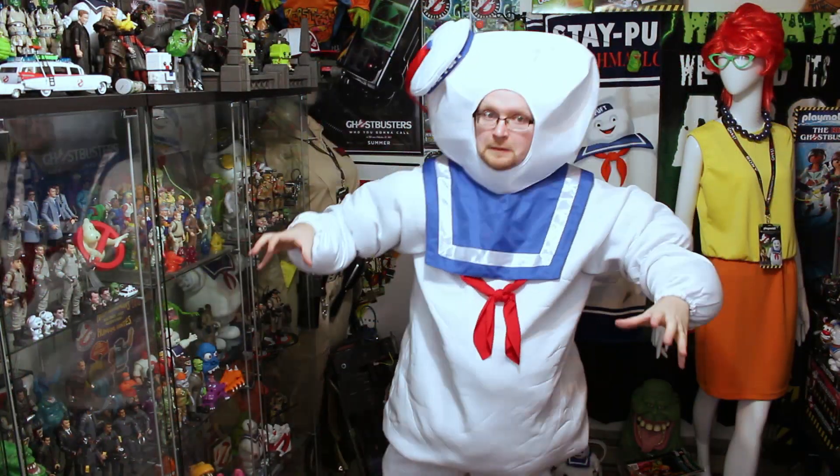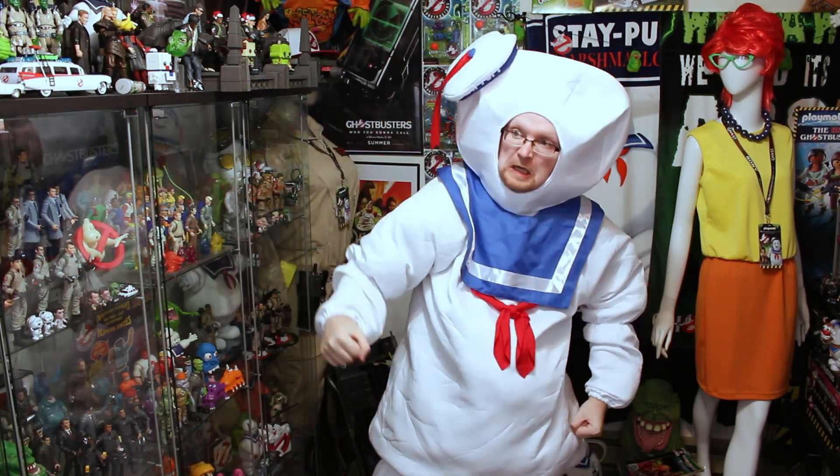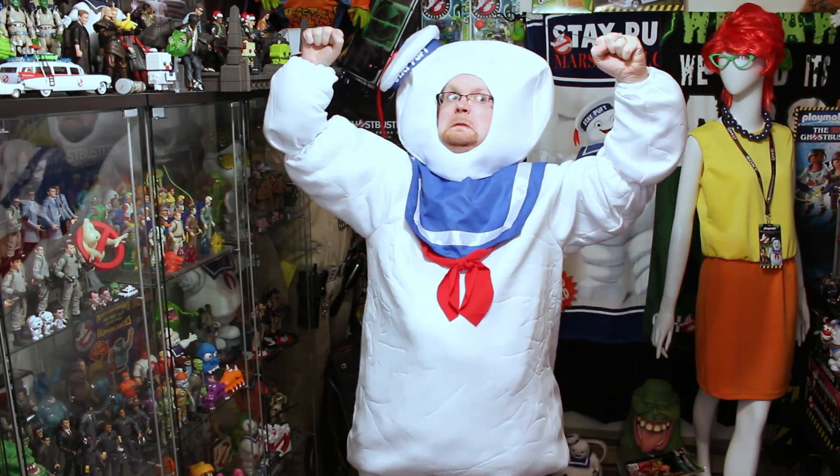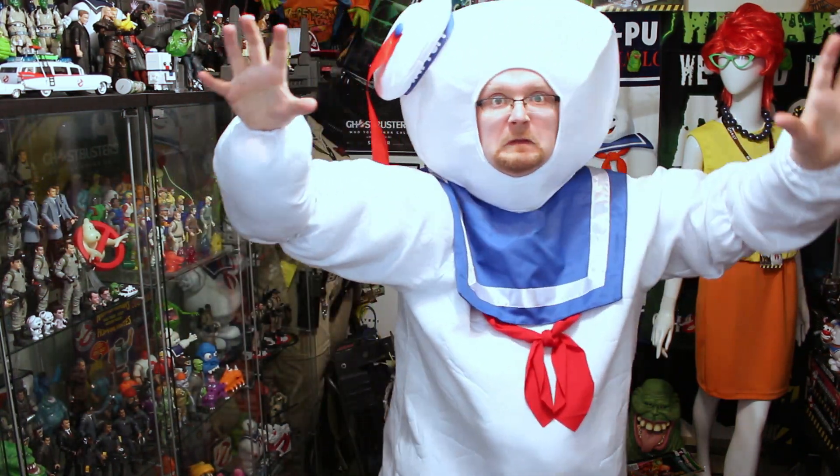There's just one more piece to put on to finish off this Stay Puffed Marshmallow Man costume, and that is of course the headpiece. Guys, I mean, come on — this is 100% ridiculous, but at the same time it is just as evenly amazing. Now let's take a step back so you guys can take the costume in in all of its Marshmallow Man glory.